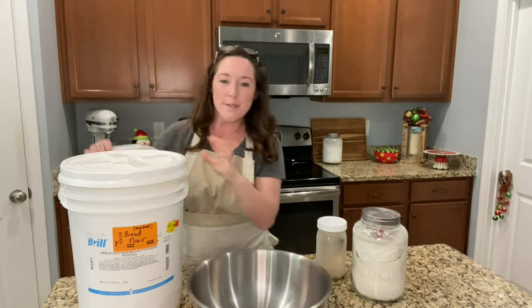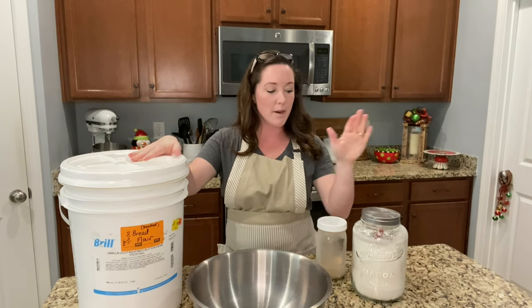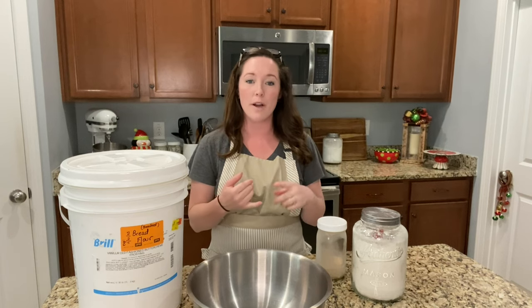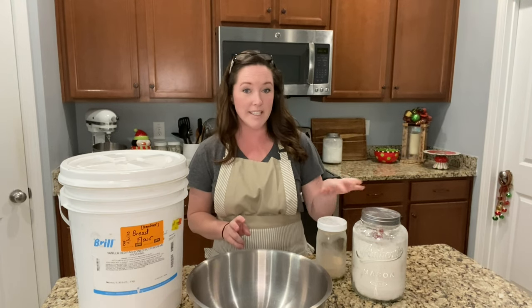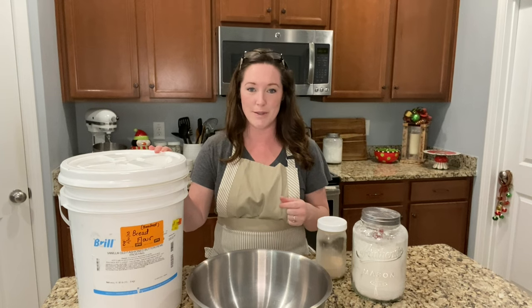We're going to get started with the hoagie rolls. The recipe calls for bread flour, sugar, active yeast, warm water, salt, and butter. To get started, we want to mix one-fourth cup plus two tablespoons of warm water with the active yeast and sugar, and let that proof for just a minute while we get our bread flour ready. Then we'll be adding another one cup of warm water later.